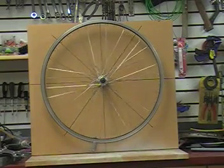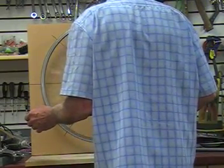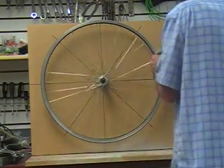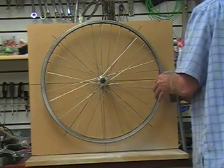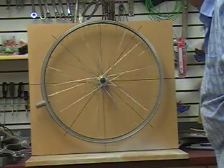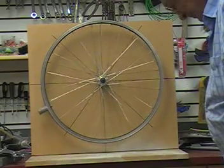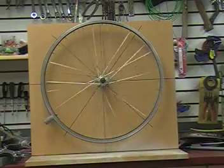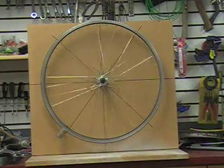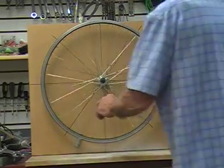Yesterday when I was doing this, it would come out exactly the same every time. Yesterday we got seven cycles for the heavy one most of the time — exactly seven times.